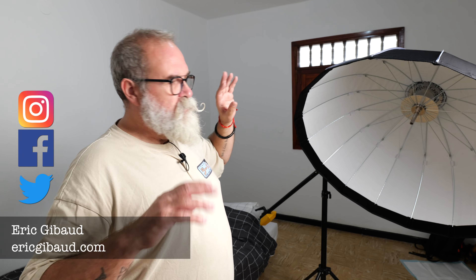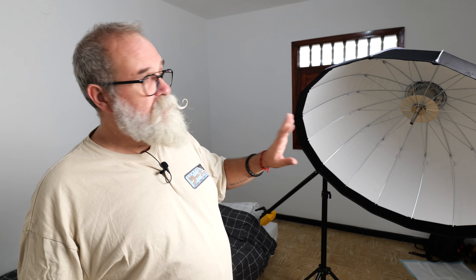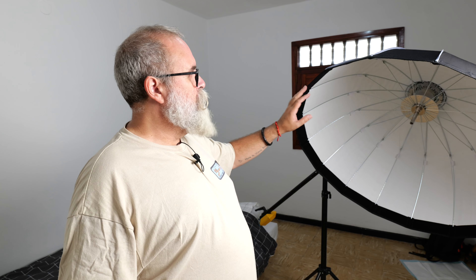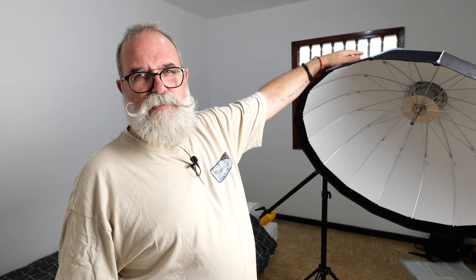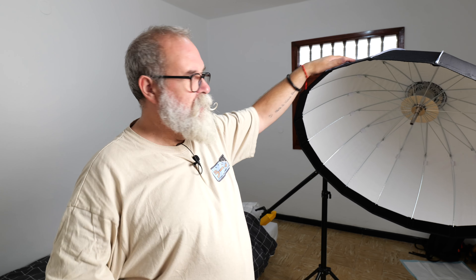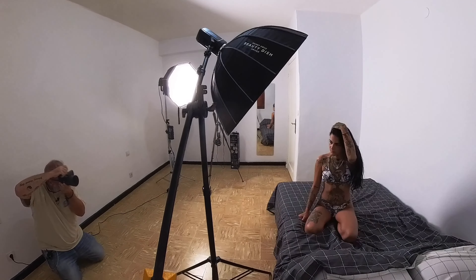So let's start. Here's the beauty dish — there are two types: the white inside version and the silver version. This one is the white version. You can see this small metal plate that gives a special spill of light, giving it that beauty dish look. You can use it with or without the plate, and you can also add a diffusion fabric in the front. I'm going to use it without the fabric, just with the small plate, so it's a bit more contrasty. I'm pairing it with the FJ 400, which I reviewed last year — link in the description.